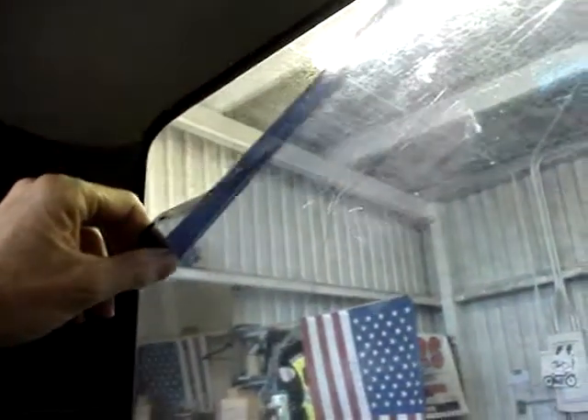Okay, this is how you peel off old window tint. Also note, best case scenario. Get it started with a razor blade, or you just pick it with your finger. I kind of got it started, but it doesn't usually come off this good.